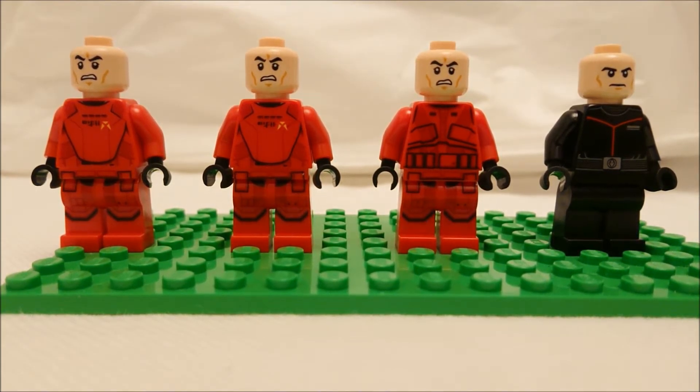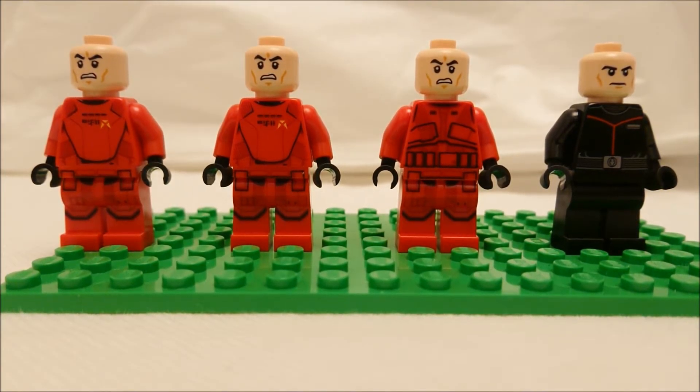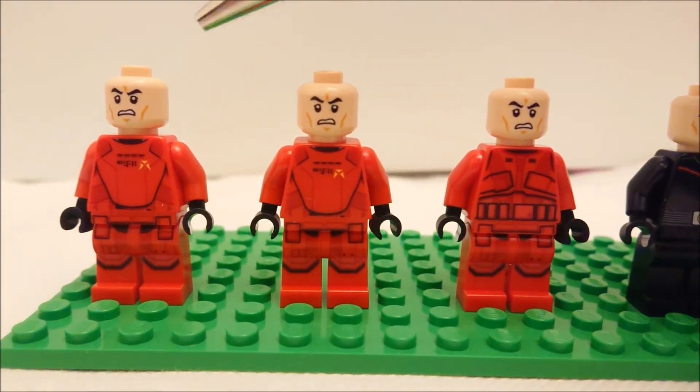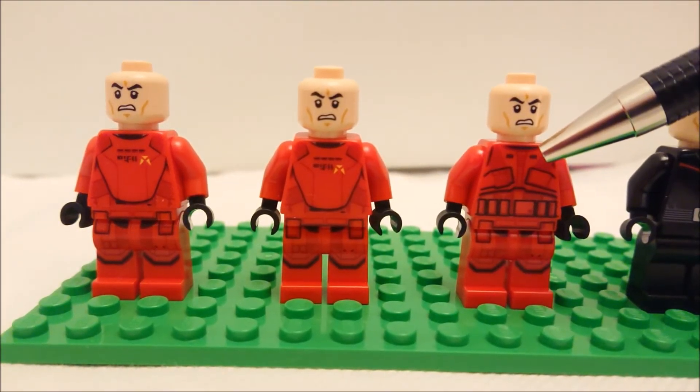Of course this set is based on the terrible movie The Rise of Skywalker, which was entirely built around plot contrivances that don't stand up to any logical scrutiny, but at least it wasn't as bad as The Last Jedi.